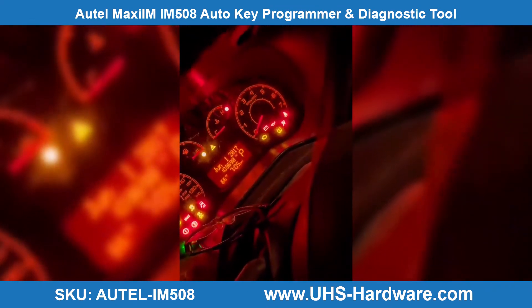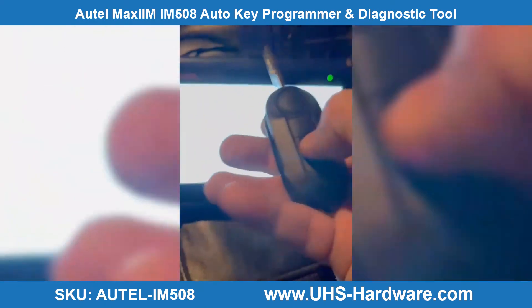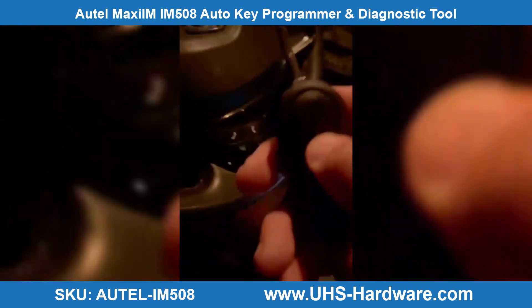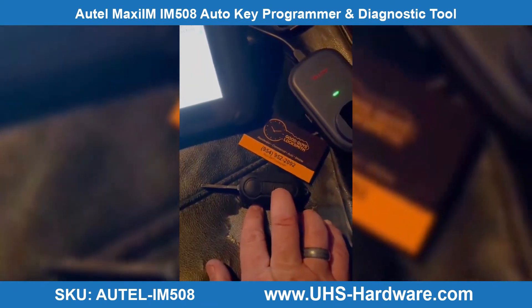We programmed one key successfully. As we can see, the security light is off. I'm going to disconnect the OBD and turn off the hazard lights. Let's see if the car will start — and the car is on, as we can see. Let's test the remote — there you go, the remote is working also. Good guys, Locksmith, 954-952-2092.